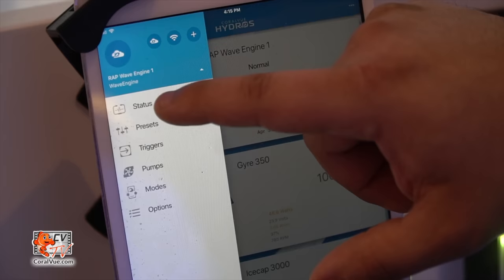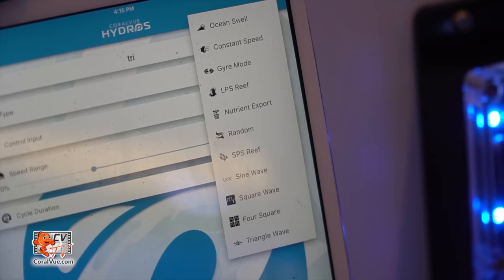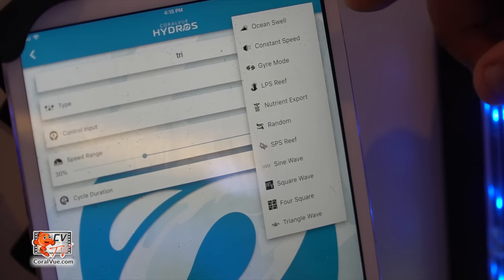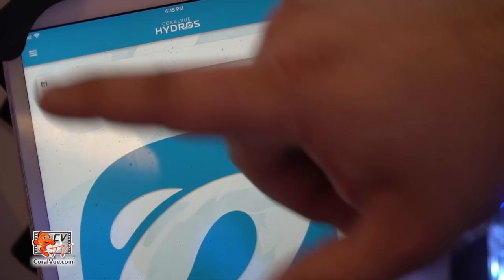The whole point of the Hydros app is to allow different pumps from different brands to work together in a single flow pattern. We've created flow patterns available to all attached pumps — you can see options like Ocean, Constant Speed, Gyre Mode, LPS Reef, Random, and SPS Reef. For those who want to create their own intricate pattern without using presets, we've included sine wave, square wave, four square, and triangle wave — and all the top presets are simply combinations of those waveforms.